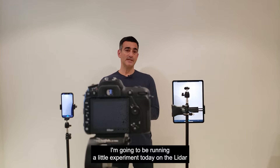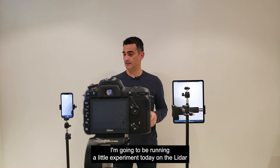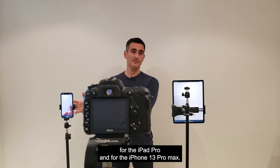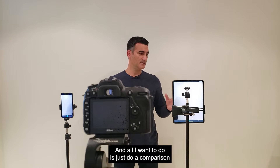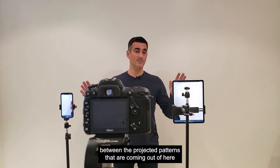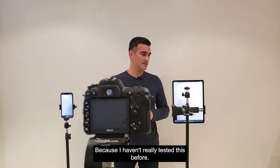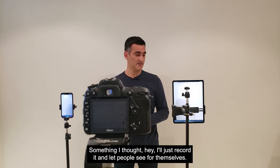Hi everybody, it's Eugene. I'm going to be running a little experiment today on the LiDAR for the iPad Pro and for the iPhone 13 Pro Max. All I want to do is just do a comparison between the projected patterns that are coming out of here and just see if there's a difference. Because I haven't really tested this before, I thought I'll just record it and let people see for themselves.